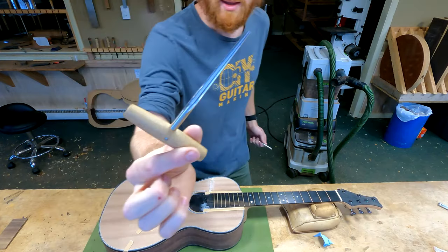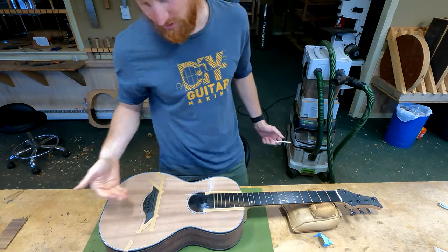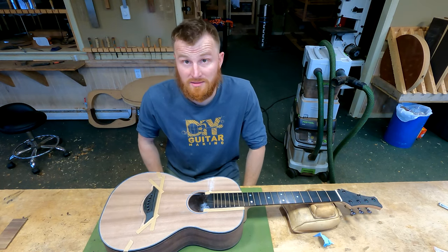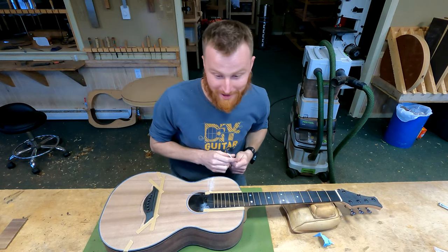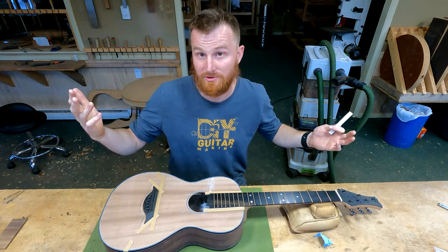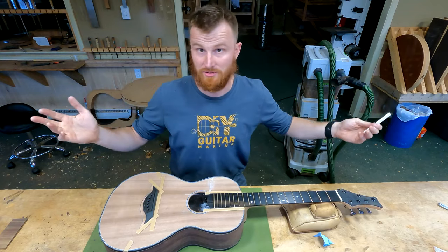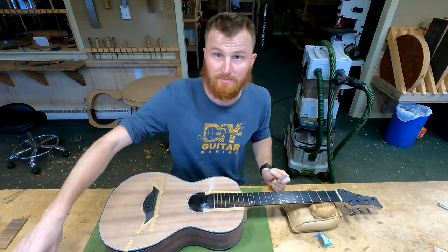You're going to either need a three-degree reamer or a five-degree reamer depending on whether you have three-degree pins or five-degree pins. What's the difference? Honestly, I really don't know — it could just be two different standards that have existed over time. I don't think there's any sonic justification one way or the other, so just make sure your reamer matches the taper of your pins.